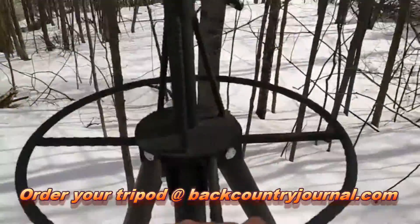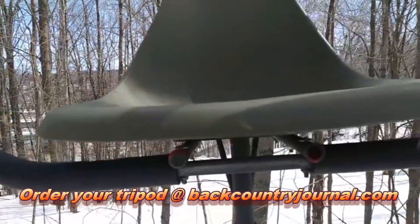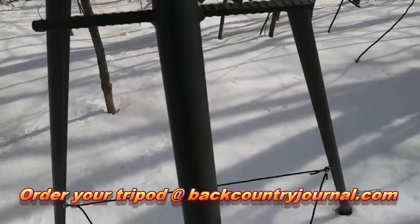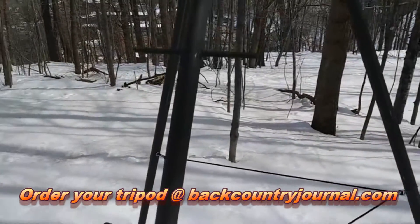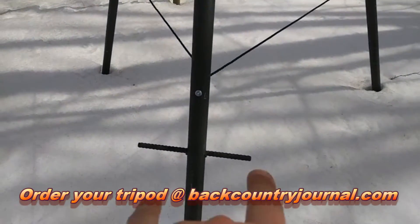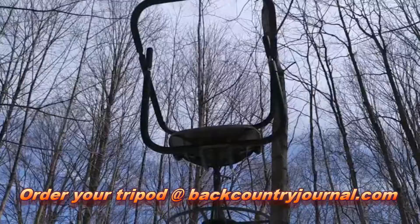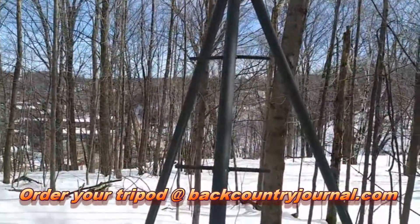If you go to that website you'll be able to view a couple of extra videos on this tripod. You'll be able to look at pricing, availability, shipping, and some of the options — you can see whether or not you want the old fart steps or the whippersnapper steps. The double steps are the old fart steps; the whippersnapper steps would be alternating, one on each side. You just have to look within and decide if you're a whippersnapper or an old fart like me, and order your steps accordingly.